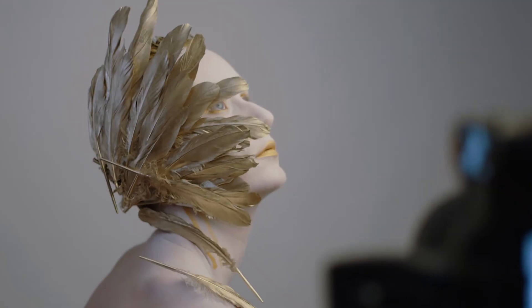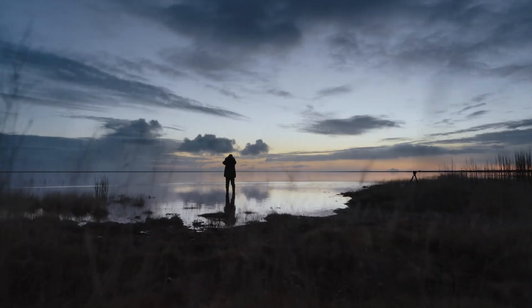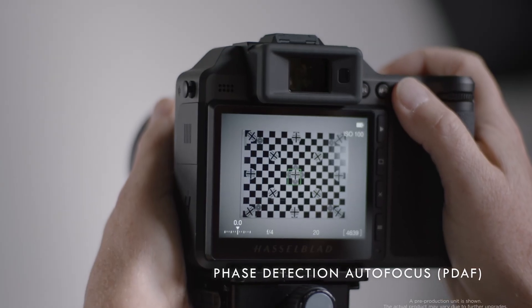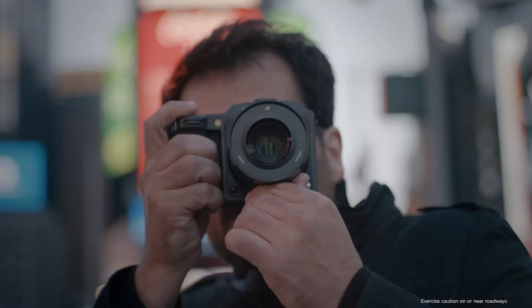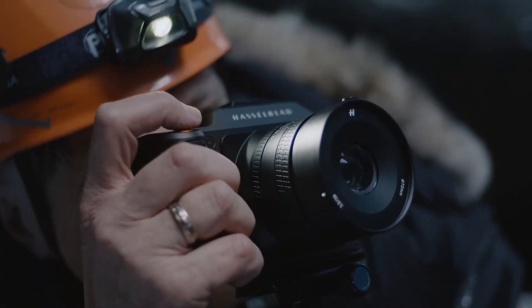The autofocus system could see a major update too. There's talk of moving from contrast detect to phase detect autofocus, which would be faster and more reliable. This would help a lot when shooting portraits or anything that moves, because the camera can lock on quicker and keep focus on eyes or faces more accurately. One of the most exciting rumors is about in-body image stabilization, which could give you up to seven stops of shake reduction, meaning you could shoot handheld in low light or use slower shutter speeds without blur.